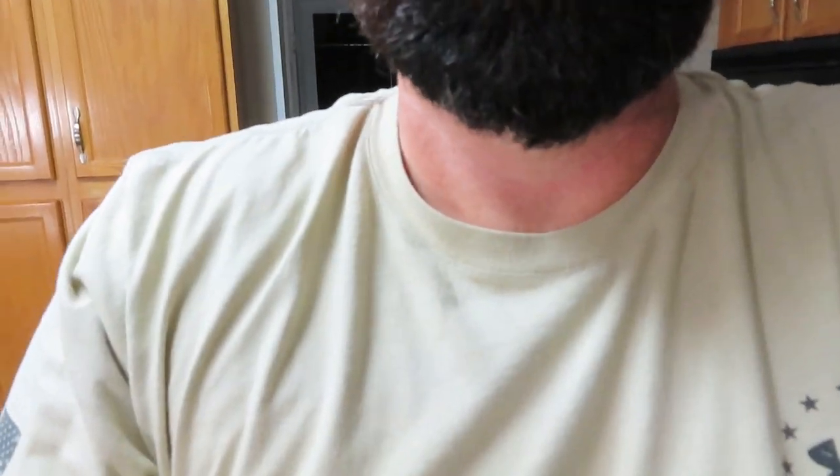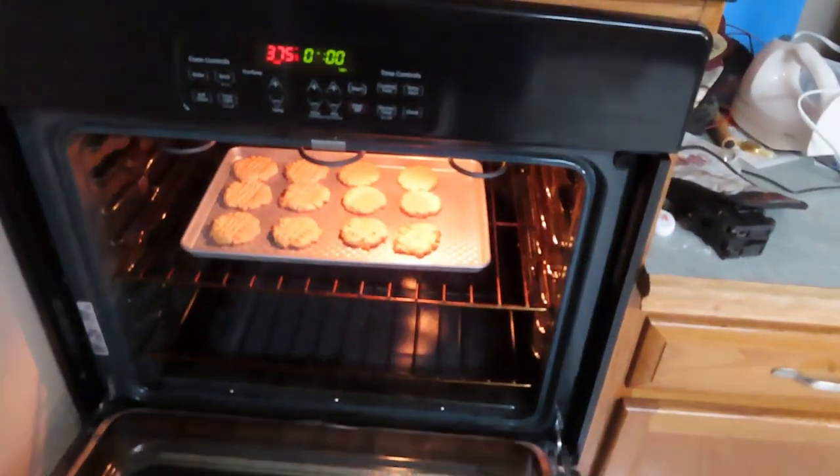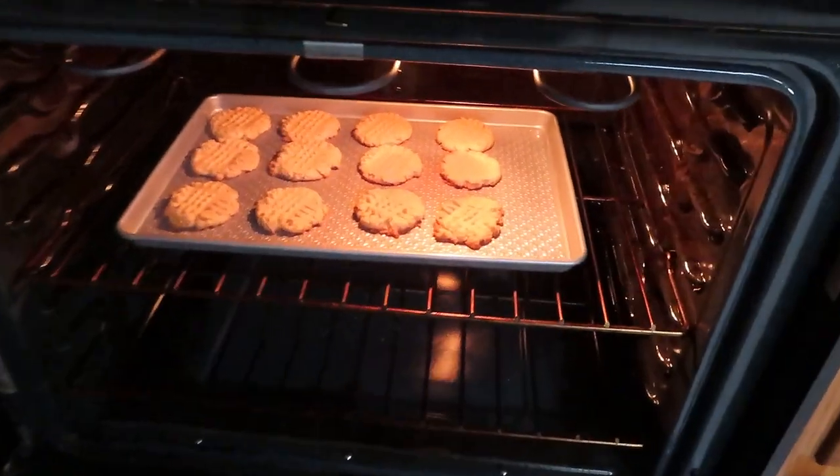We've got our cookies in the oven, going for eight minutes. We'll check it out and see what happens. Might have to go nine or ten minutes — every batch is different. Just look at your cookies, test them. If you like them extra crispy, go a little longer. Right here on QCR, we'll start with eight minutes and check it out.